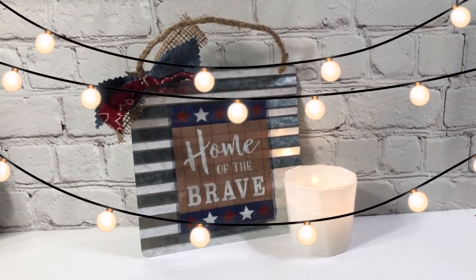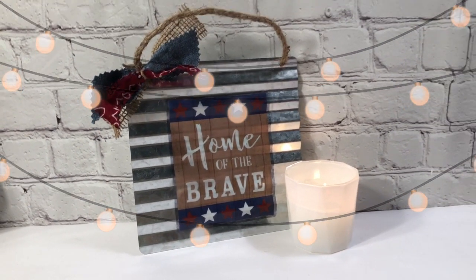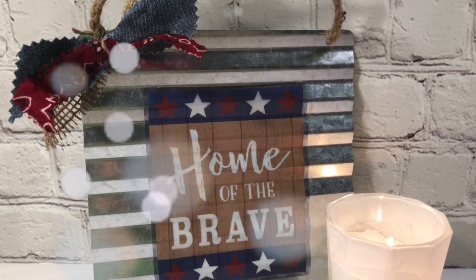You can't get any easier than that! I love this sign — you can hang it on a doorknob, you can hang it outside, you can hang it anywhere you like. So simple, so neat, and so fun!